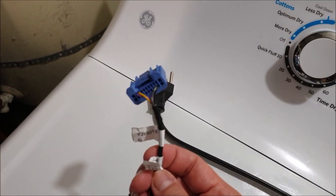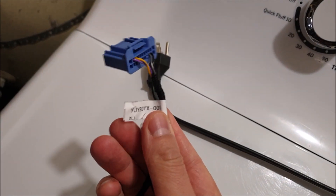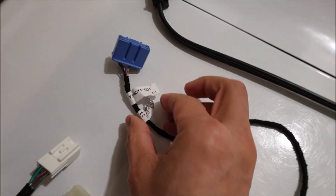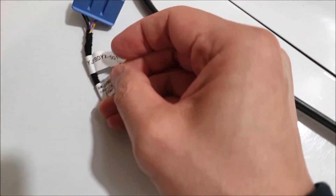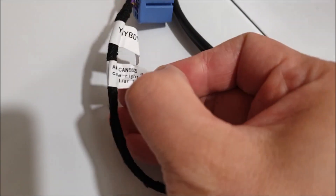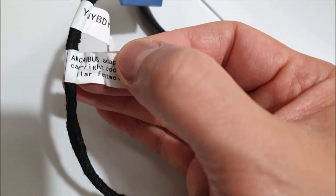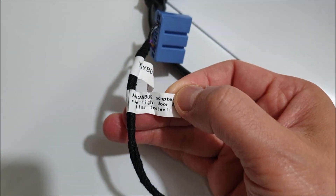This is the A-pillar. It comes with instructions, nice and clear. There's some little writing here - it says 'AMD canvas adapter to the door pillar.'